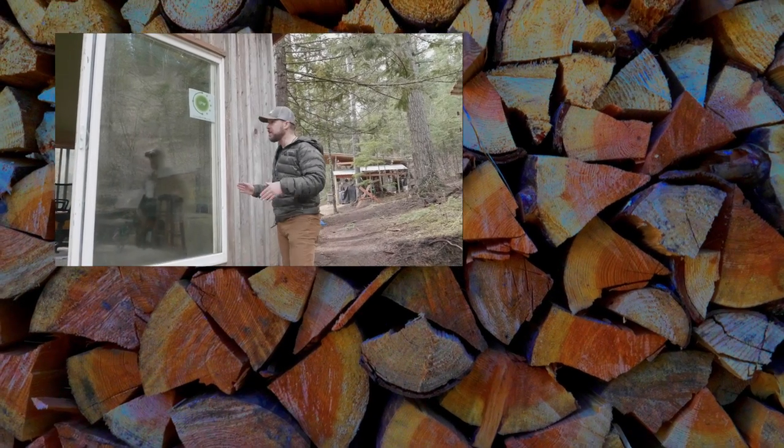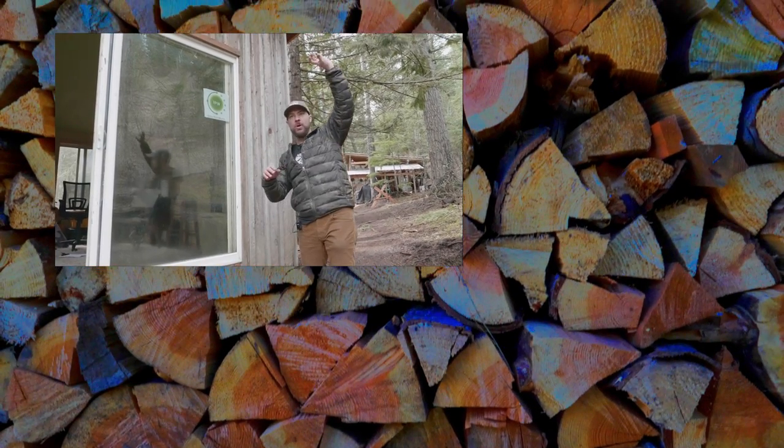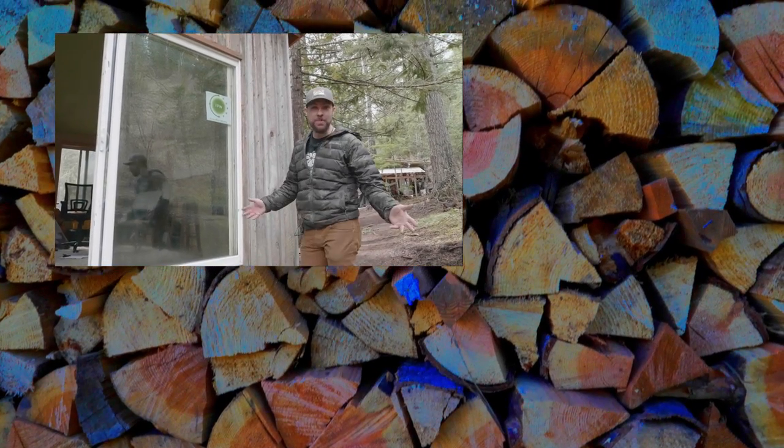Another benefit is it makes this cute little cabin look like a Dr. Seuss structure because you have the nice little pipe wandering up the side — though that's actually maybe not a benefit.